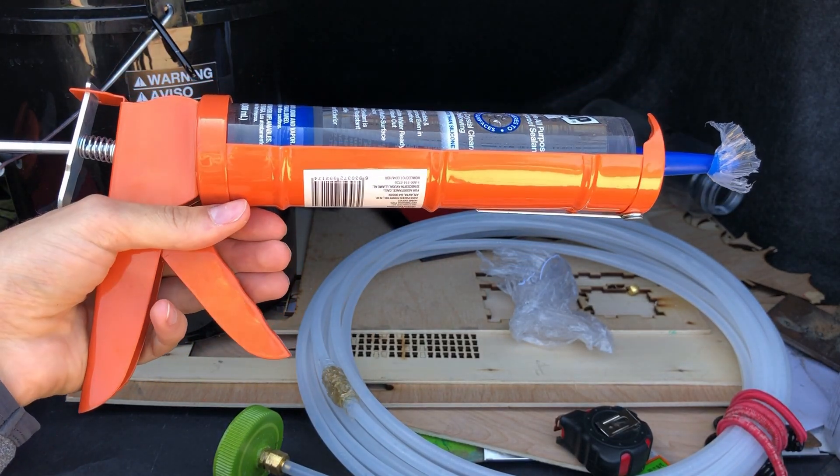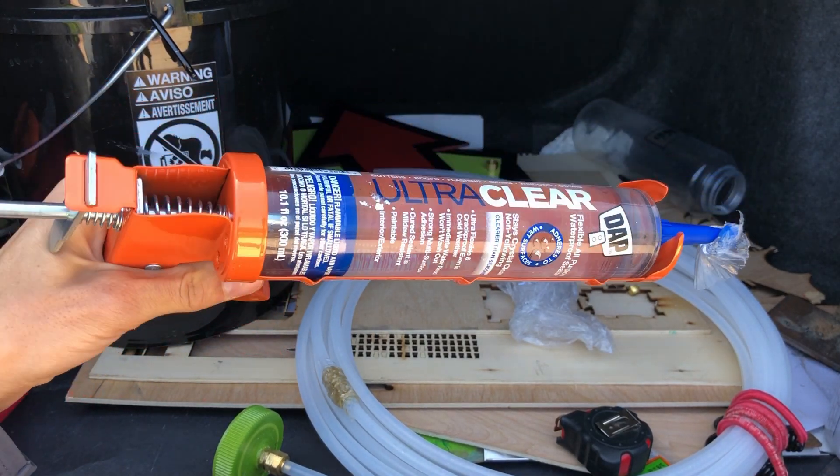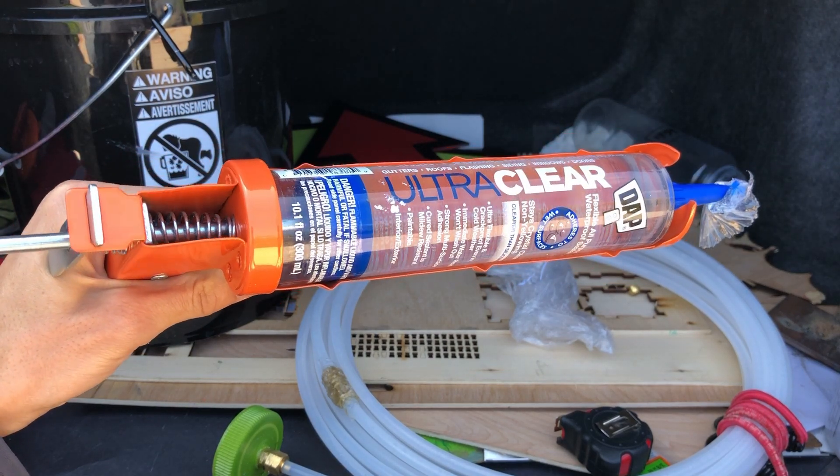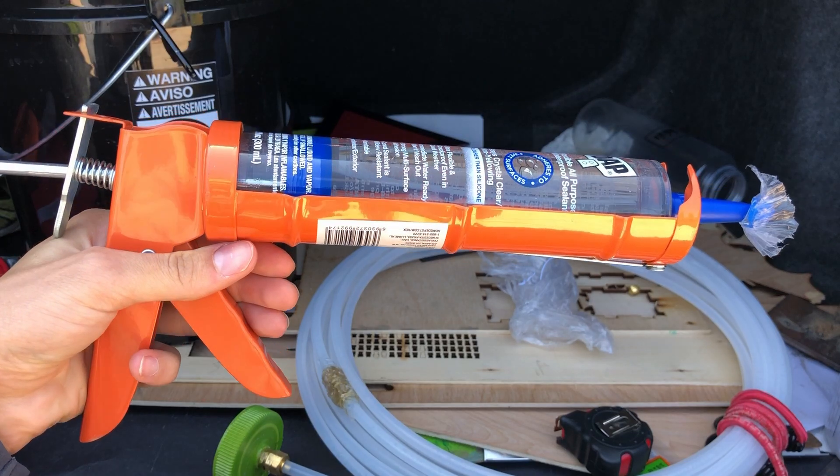After some googling I decided not to use silicone sealant, because apparently when it cures it can actually etch brass and degrade the seal.